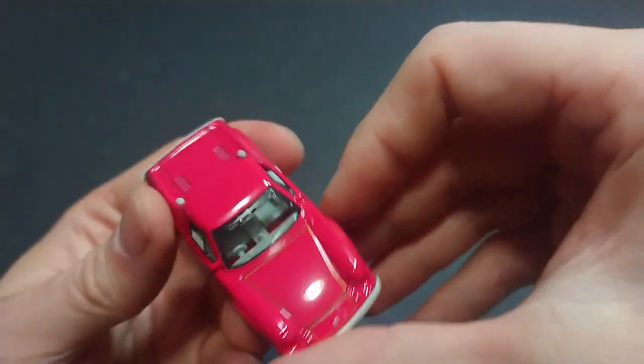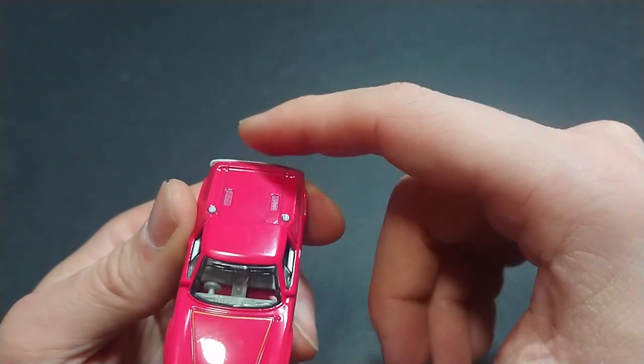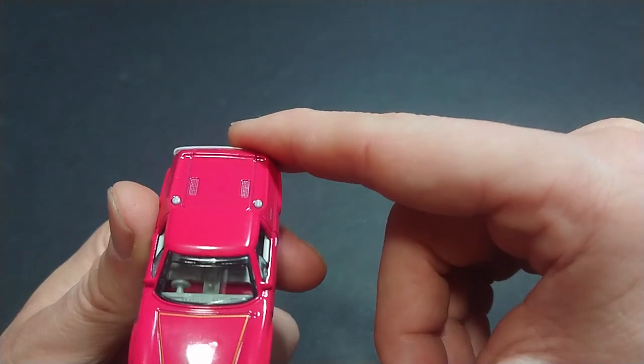Overall it's a very low-to-the-ground car. I do appreciate the fact that it's nice and easy to see into the cabin, and the undercarriage does make it stand out. You can see the seating and even the gear shift in there.